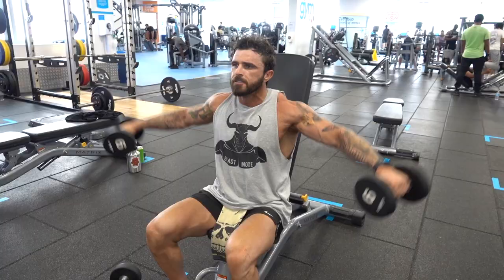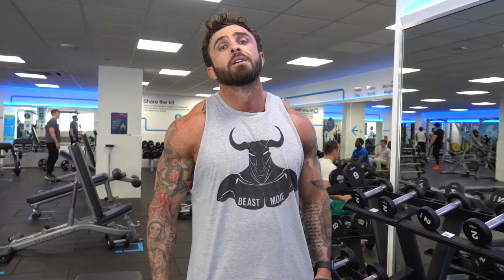Lateral raises — I like to use 10s and 6s, just for a superset, to get that pump.